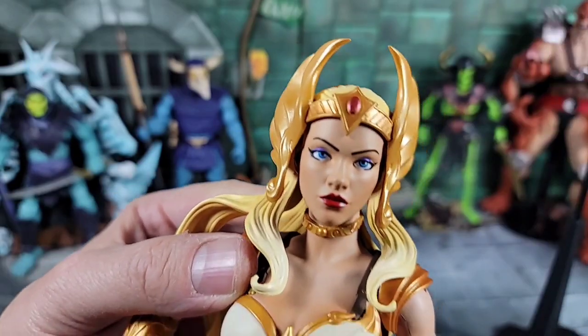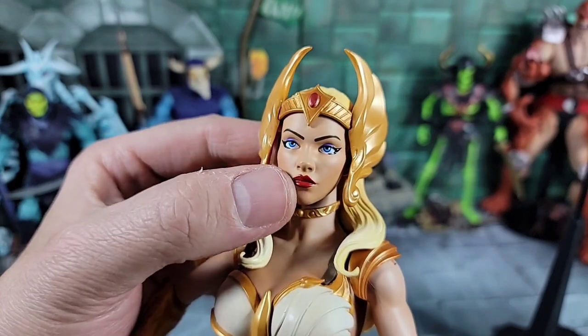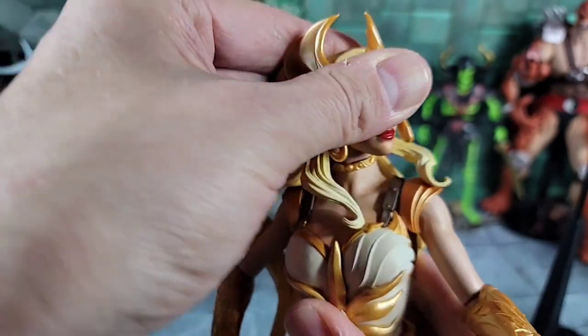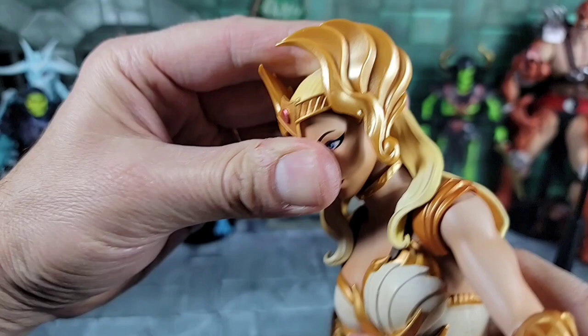Bringing Shera in for a closer look - look at that face and head sculpt, unreal. Love the way the eyes are done, the blue in the eyes, and the lips. As far as the articulation, the hair is kind of tight left and right, you can go down about that far and up.